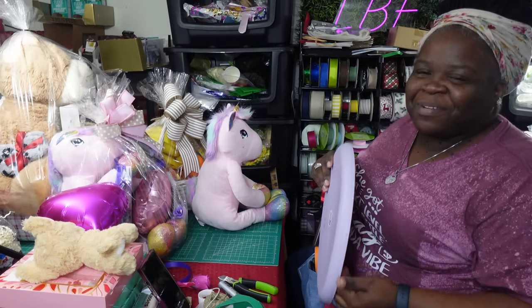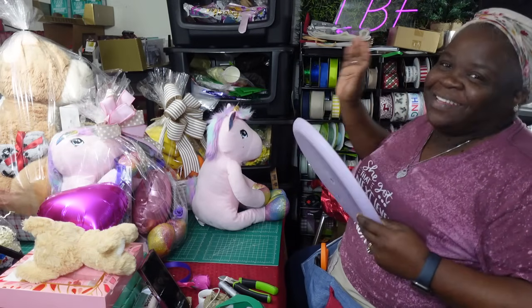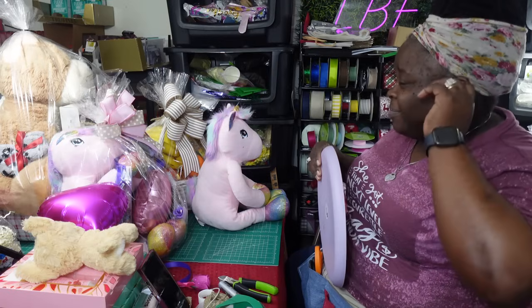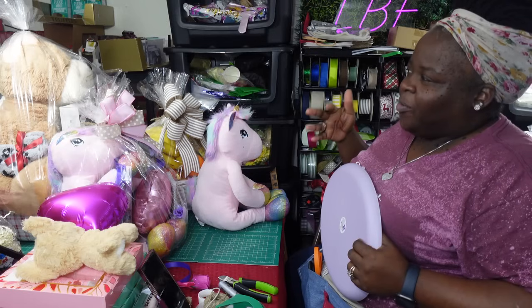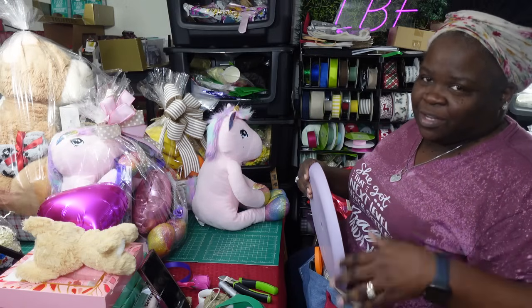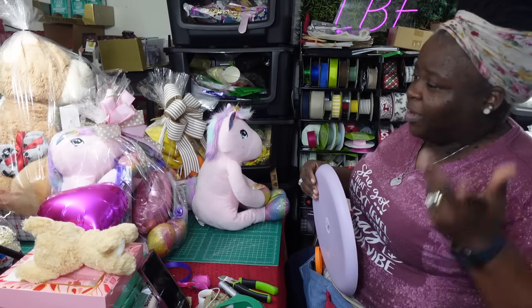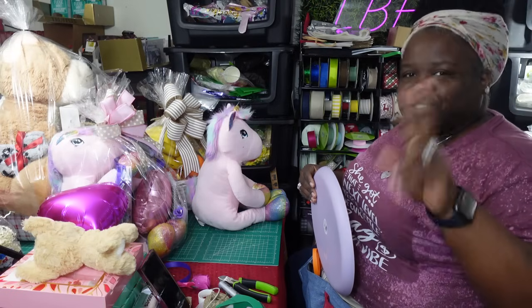Hey, what's up everybody, welcome back to my channel. For those who are new, my name is Yelena, the owner of What LBE. Happy Tuesday! I made a video last night and I posted today, so you'll see another video coming before or after this one — just look out for two videos.